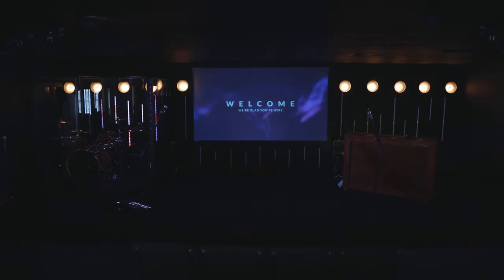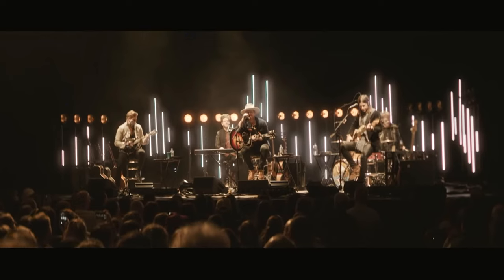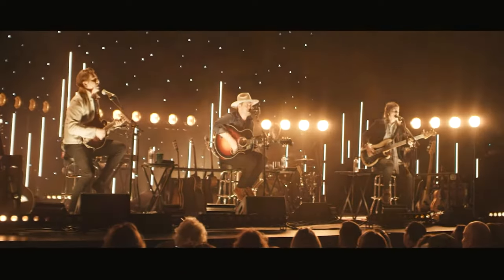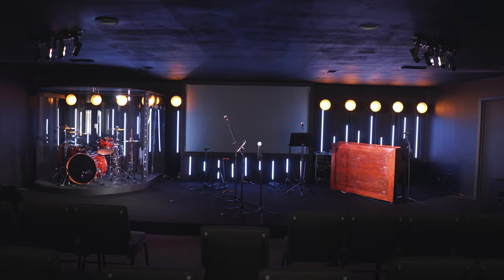Today we're going to be making some LED strips to pair with the floods we made in our last video. We originally saw this stage design on Need to Breathe's acoustic tour and decided it would be the perfect setup for our stage. Overall this is a very easy way to get some DMX controllable LED strips for very cheap, and together with the floods we made, they are the perfect way to get a great look on a budget.